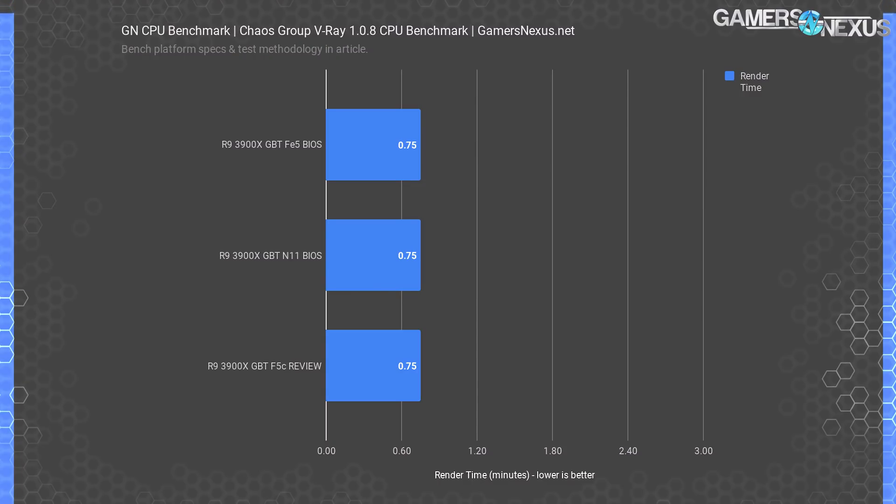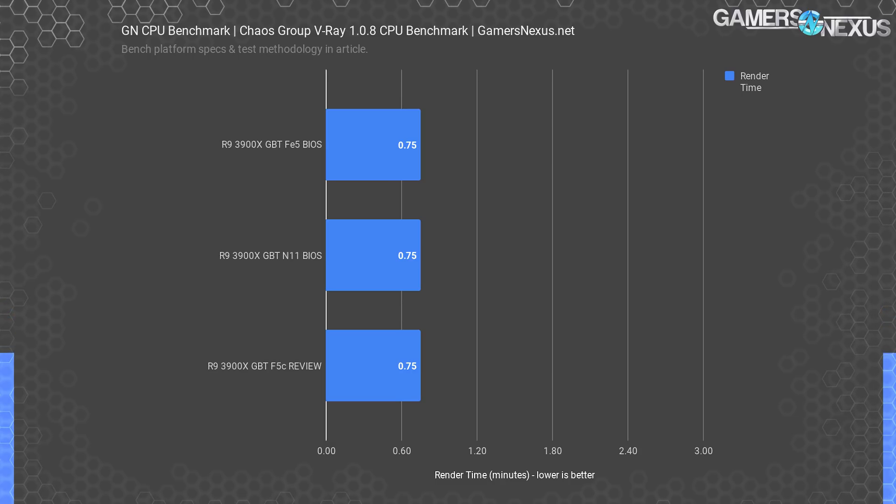With V-Ray, the 3900X stock CPU produces the same 0.75 minute result as in our original test — that's with N11, F5E, and F5C. F5C has AGESA 1003A and F5E has 1003AB. N11 is what AMD sent on the board, but we updated to the F5C version for better support elsewhere. There's no difference in this test. This is an all-core test, so everything in the production tests — basically all of them — is unaffected.